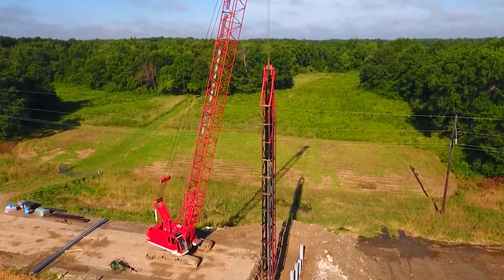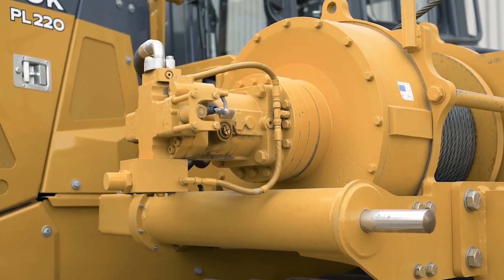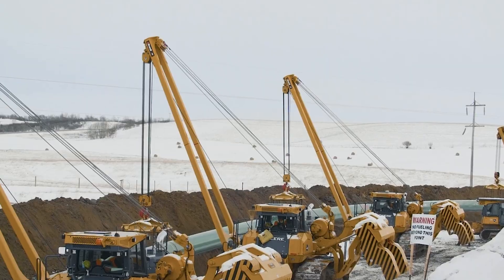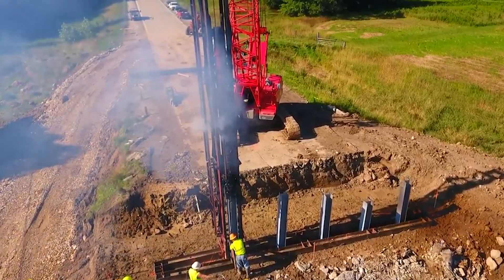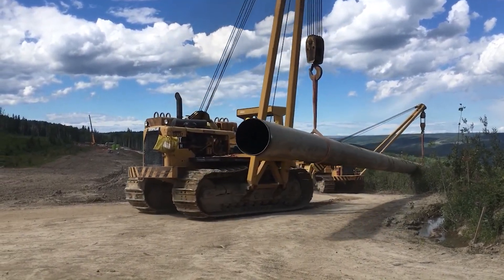Today we are discussing free fall options available on our planetary hoists. These systems release a suspended load, allowing it to lower quickly using gravity. Free fall is available in two different configurations as an option on many of our planetary hoists.